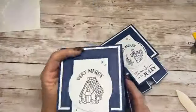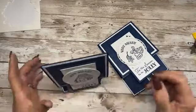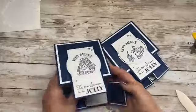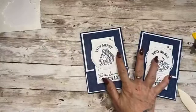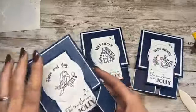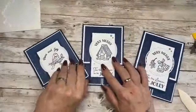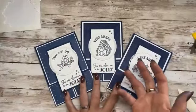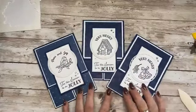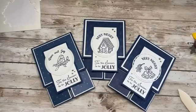You can put sentiments on the inside if you wish, or just leave it blank so you can write to and from. That's me with three cards done. Those papers aren't even Christmas themed — it just shows how if you try out new colours and try the B side of your DSP, it really makes something different. Love it.